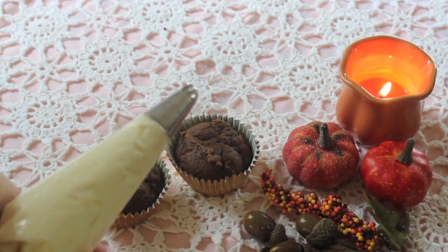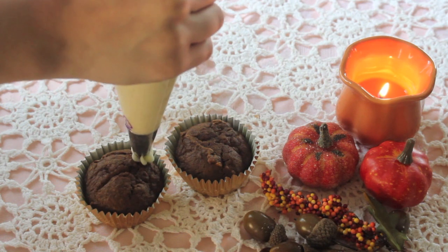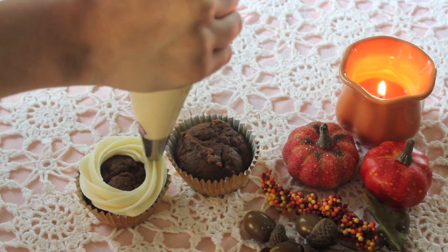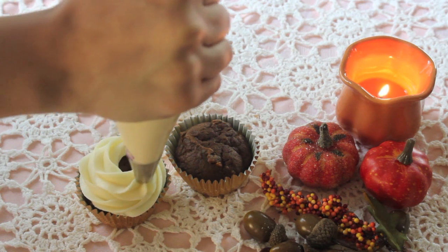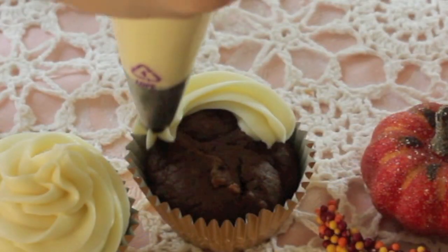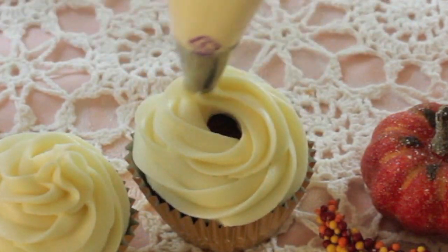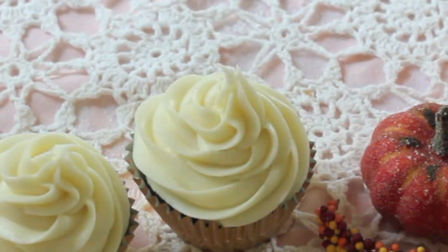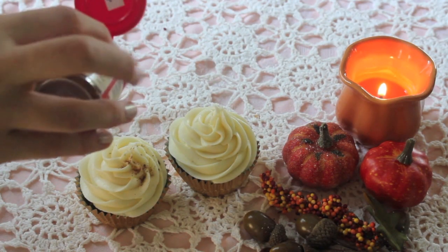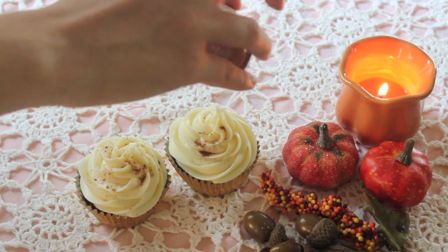For this, I'm just using a built-in 2D tip and we can create a classic swirl. To top the cupcake off, I'm just sprinkling some cinnamon on both of the cupcakes. And I also wanted to add on some caramel sauce to it.